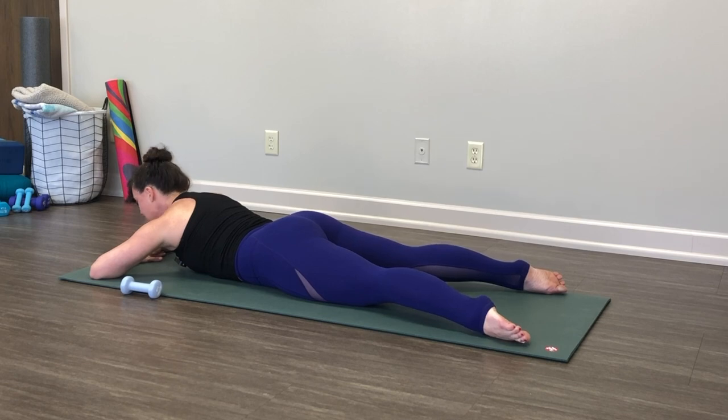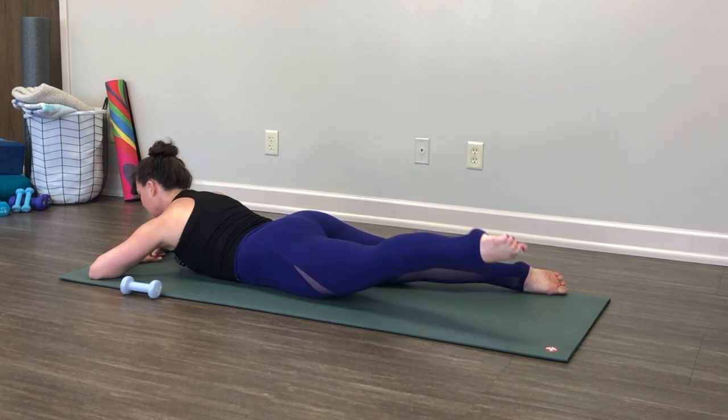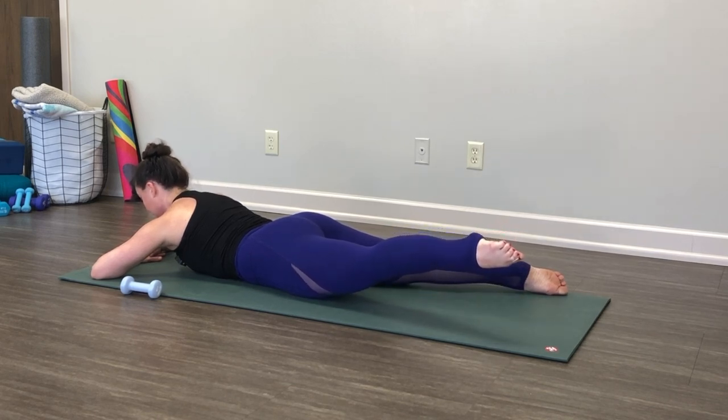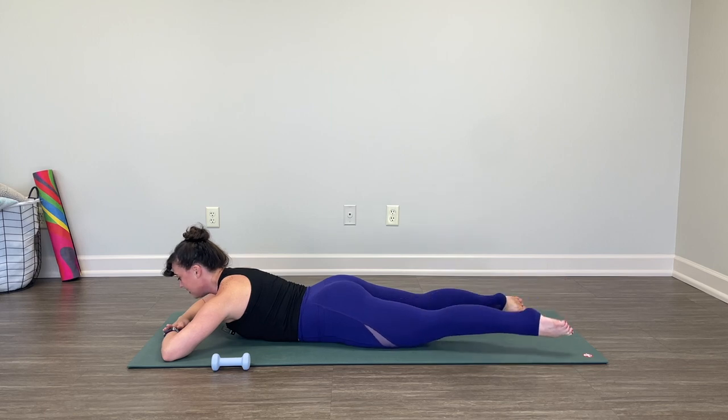Drop your right foot down, immediately pick up your left. Touch it down. Are you still stabilizing through the right side? It's not so important how high you lift your leg — it might be as high as mine, lower, or maybe a little higher. Really think about the thigh trying to lift away from the floor; you're using your glutes and hamstrings. This time pick it up, pause. Stretch your foot further away, push the pubic bone further down, stabilize to that right side. Little pulses — five, four, three, two, one. Again — five, four, three, two, one. Last time — five, four, three, two, one. Hold. Touch the foot down.